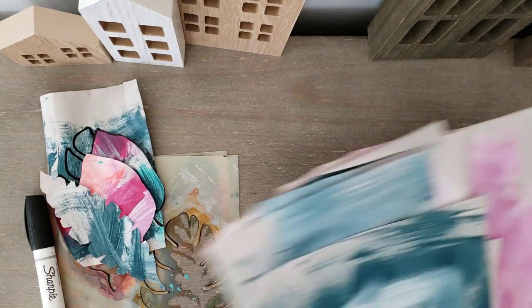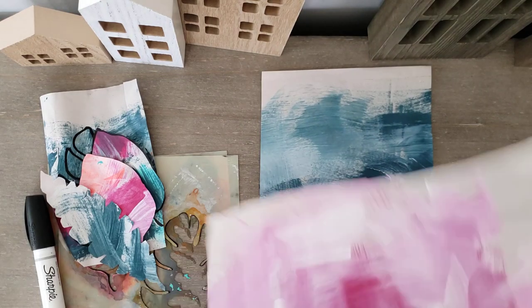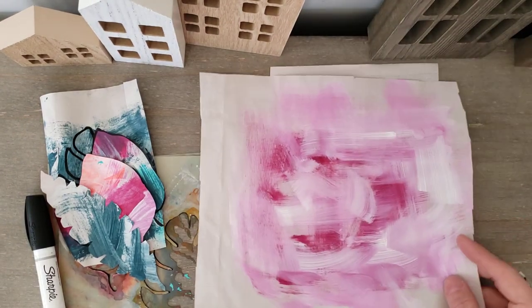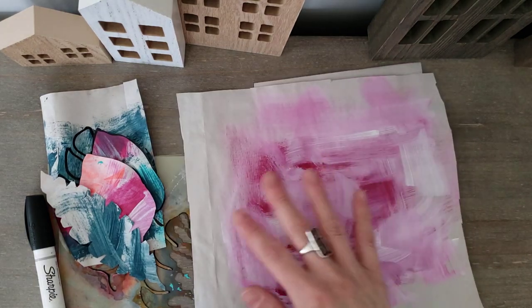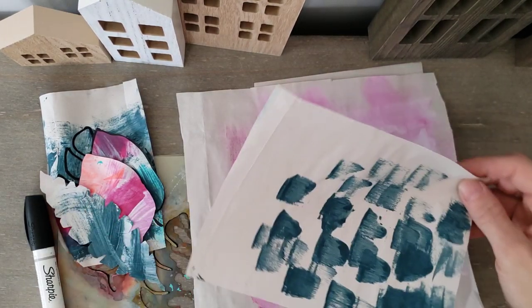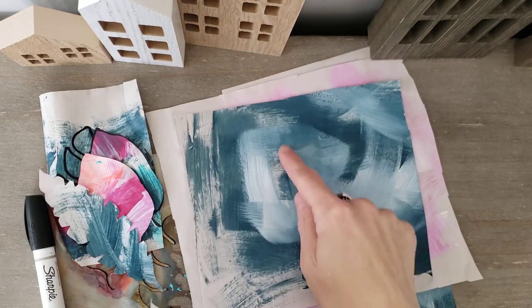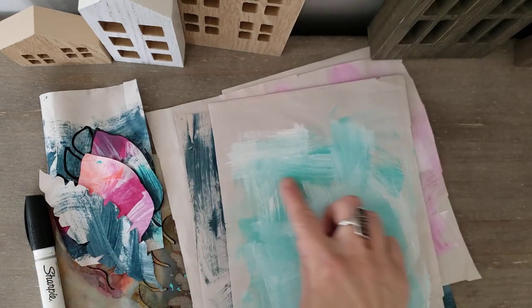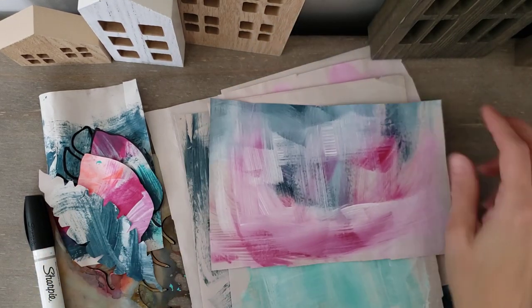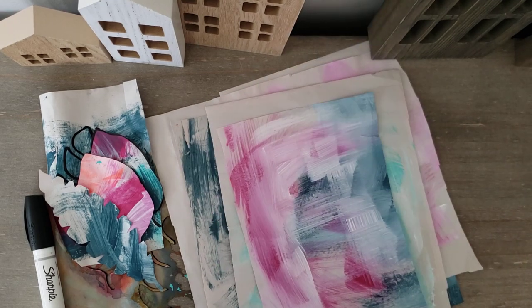Basically what I did ahead of time is just use really wide brushes and two colors — pick a dark color on the bottom and then brush white on top when it was still wet so you get some blending going on. Sometimes it looks beautifully interesting with even three colors.